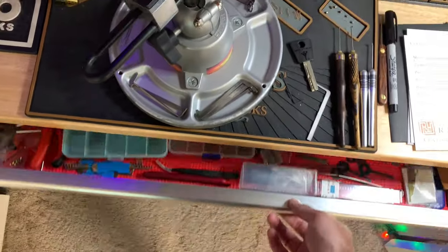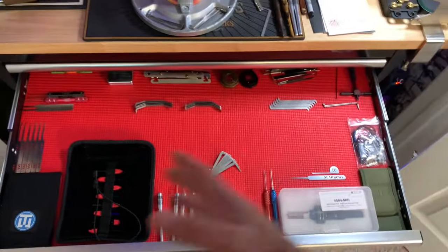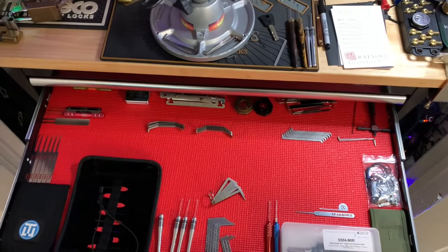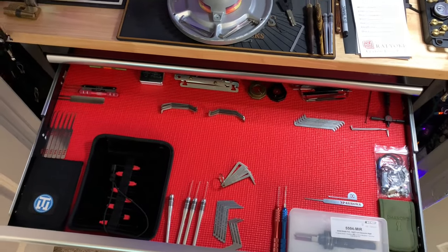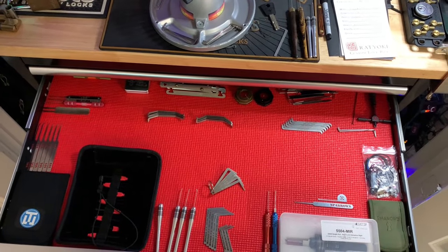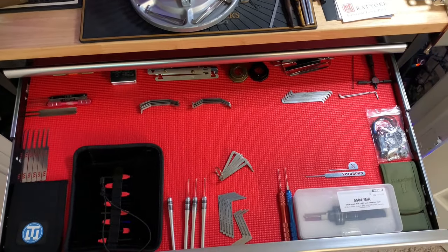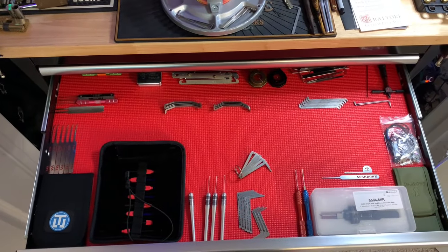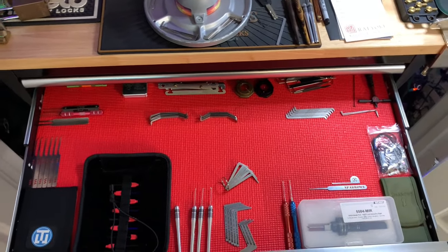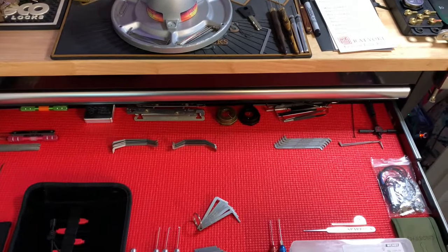The second drawer I used to keep filled with Mokey picks and Jimmy Long's picks, but I need them for reviews so I don't keep much in here anymore — just random stuff I'm playing around with, testing product. I've got some Bare Bones right there, a lot of lock tools, the Sparrows Killer Maro set, and some other random stuff.